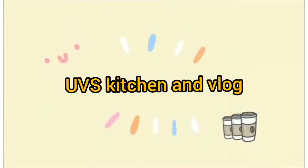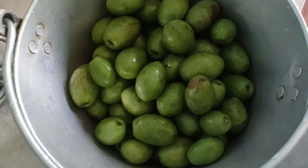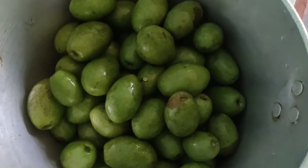Hello everyone, welcome back to our channel. Today I am going to show you a lot of fun, so I am going to start the video.